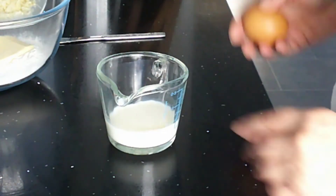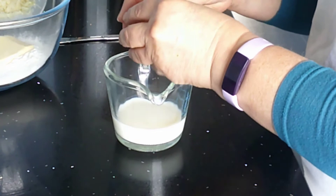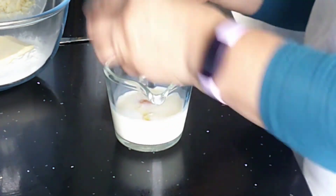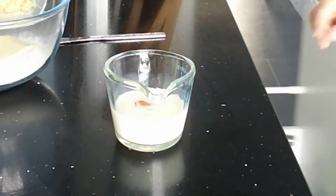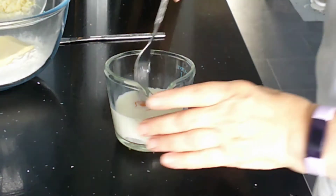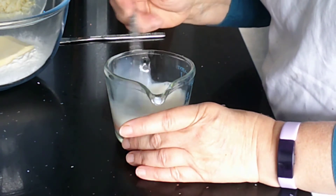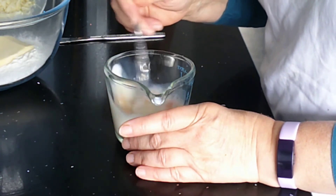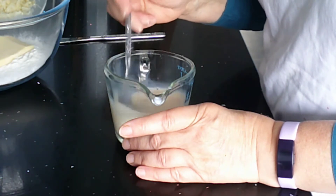It's much easier if you measure your 50 mils of milk into your measuring jug and then just break your egg on the top, because you are going to add them both together. It's much easier if you have the milk in there first, add the egg to it, and then you can just whisk those two together. So put your milk in your jug first, break your egg into it and whisk the two of those together.